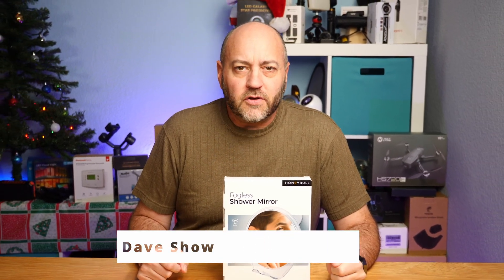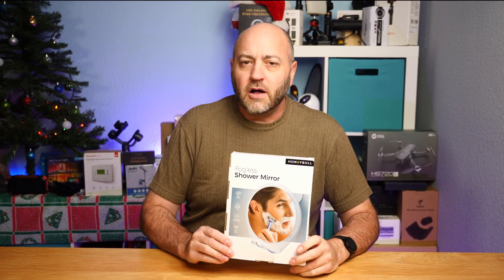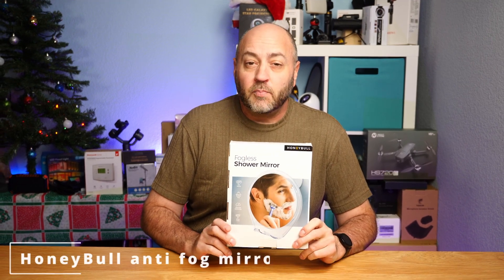Welcome to The Dave Show. I'm Dave. Here I do travel, home, and tech product reviews. And today I'm going to review this fogless shower mirror by Honey Bull.